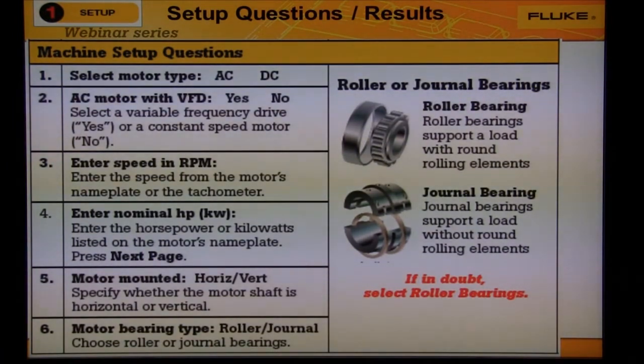Question three: enter the motor speed from the nameplate or tachometer. Question four: enter the motor horsepower or KW. Question five: is the motor shaft horizontal or vertical?